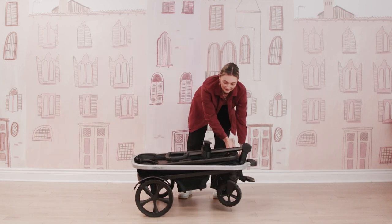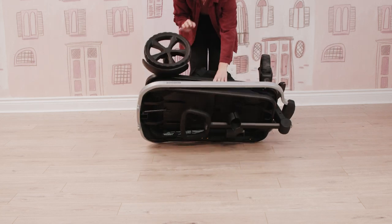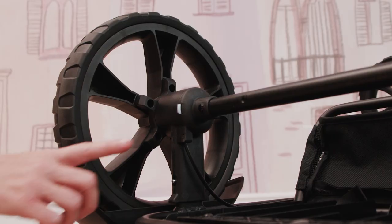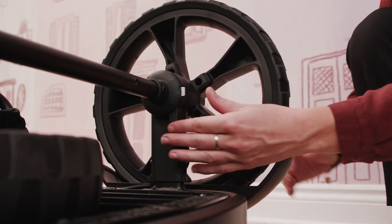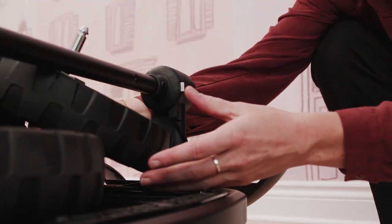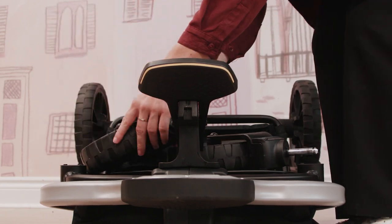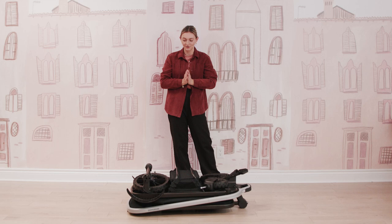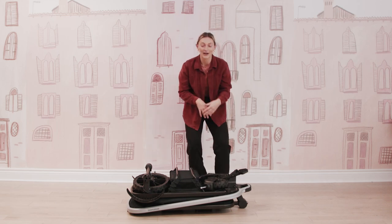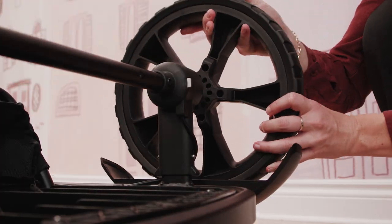If you want to make it even more compact, you can remove the wheels. Flip the wagon over so it's laying down. To remove the wheels, there are little silver buttons on the back — press that, remove your back wheels, and they'll get stowed away on the wagon. The same kind of silver buttons for the front wheels are down a little bit lower. Now you're looking at it in its most compact form. With the wheels stowed away, you can easily put this in your trunk for a more compact fold.